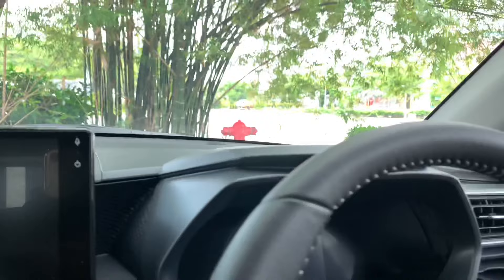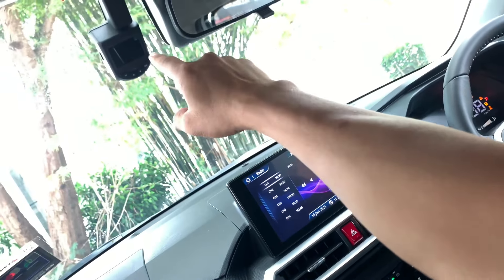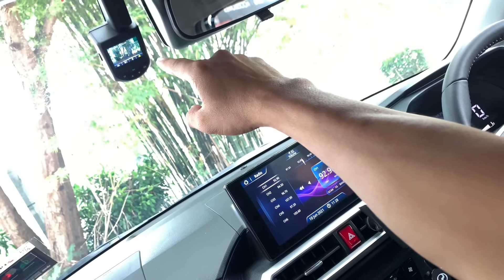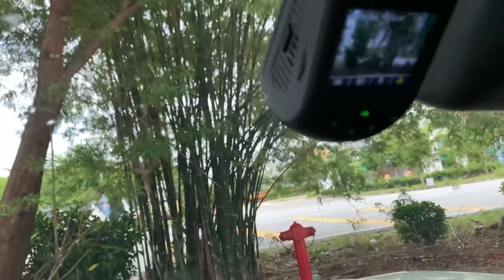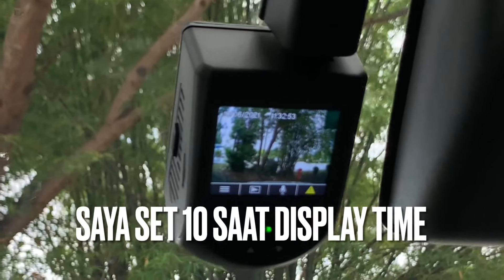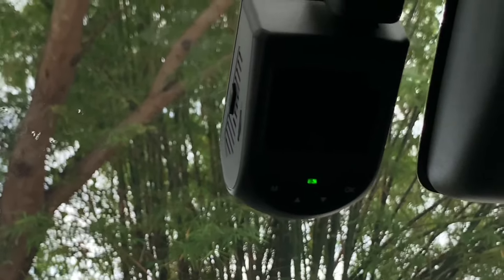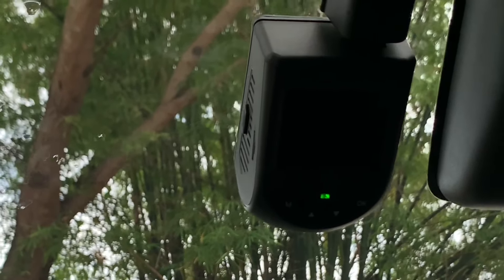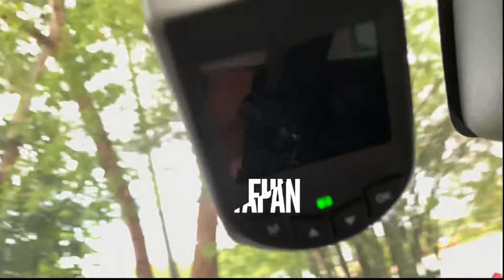Kalau memang confirm dia tak auto start, kena pergi produk balik, check dengan mereka. Saya akan demonstrasikan bagaimana kalau kita start engine atau start sistem. Bunyi yang pertama tu datang memang daripada meter cluster, yang kedua adalah bunyi daripada dashcam. Selepas dia on dan display recording mode, dia akan terpadam berdasarkan timing yang kita set — saya set 10 saat. Ada option 10, 30, dan 60 saat. Indicator pada dashcam tu menunjukkan dia dah berfungsi.